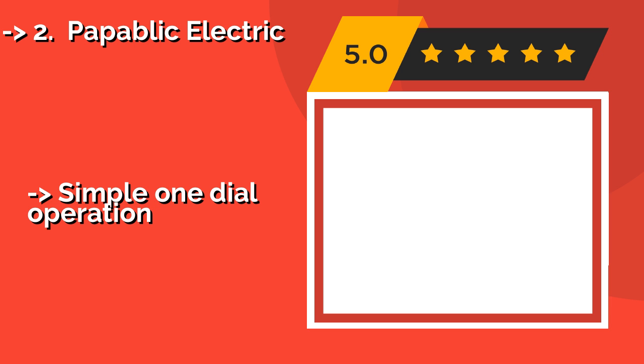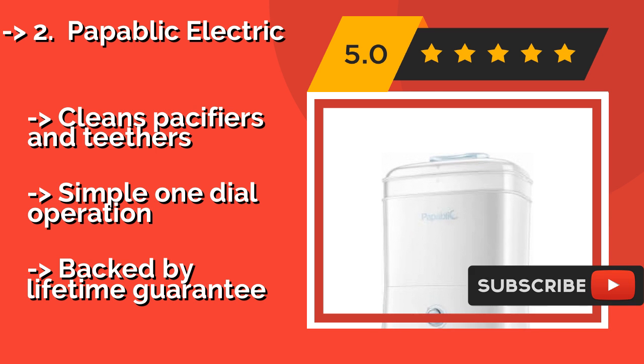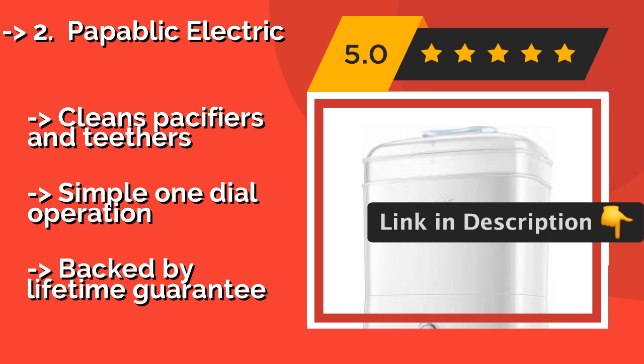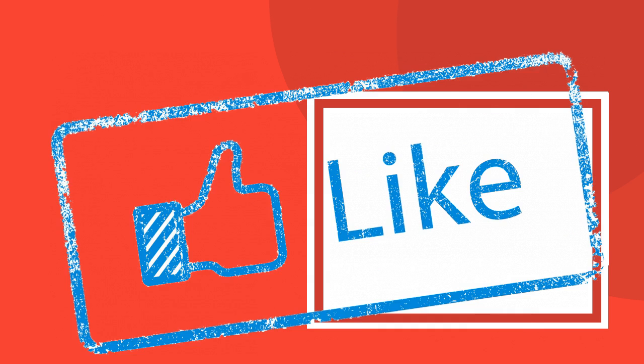The second product is the Popublic Electric. New parents are known for having a lot of extra time on their hands, which is why the Popublic Electric, around $70, and its large capacity come in handy. It lets you stack everything in three different ways, cleaning up to 11 items at once. It cleans pacifiers and teethers with a simple one-dial operation, and is backed by a lifetime guarantee.